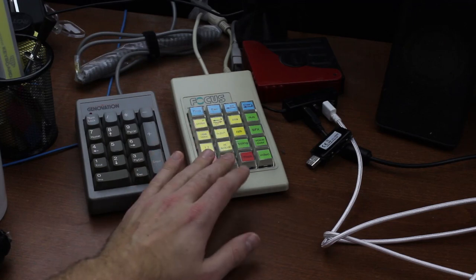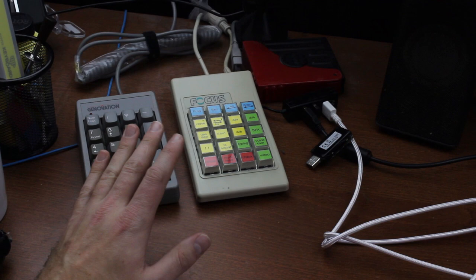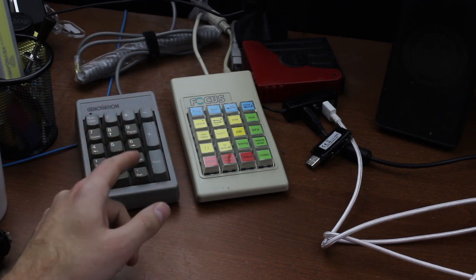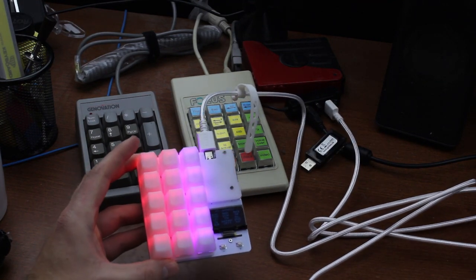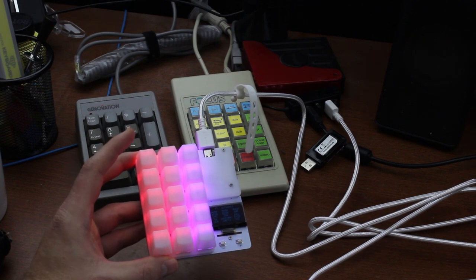I have a dedicated macro pad plus an extra numpad myself at home and they've proven to be extremely useful. I've had them for several years, so this sort of thing is right up my alley and this is why I wanted to share this with you. The designer sent me two of them and I had to play around with them — and these are my findings.